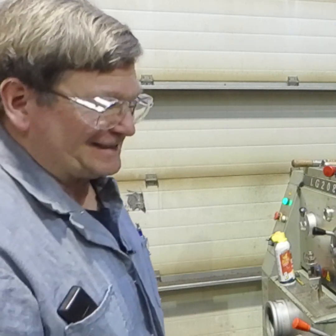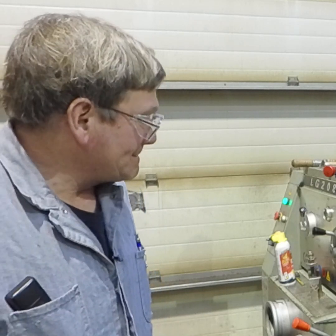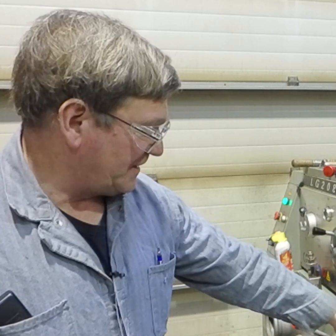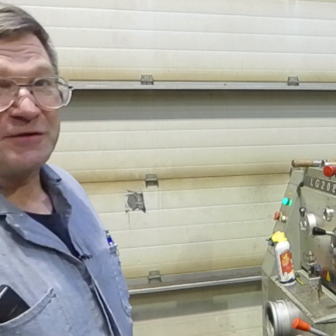One thing that should make this lathe more accurate than the other one — this section here of the lathe bed bolts in, so you can remove that for bigger pieces up next to your chuck. The other lathe has had that unbolted before, but on this one it never has. Since we have the other lathes, the rule is we don't unbolt this one.